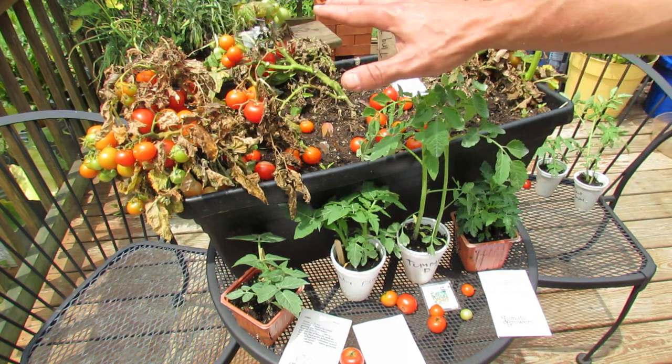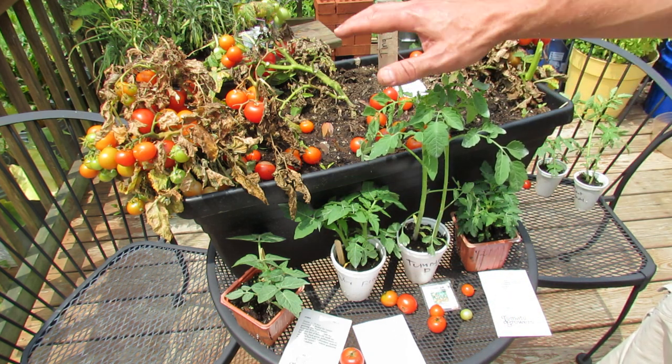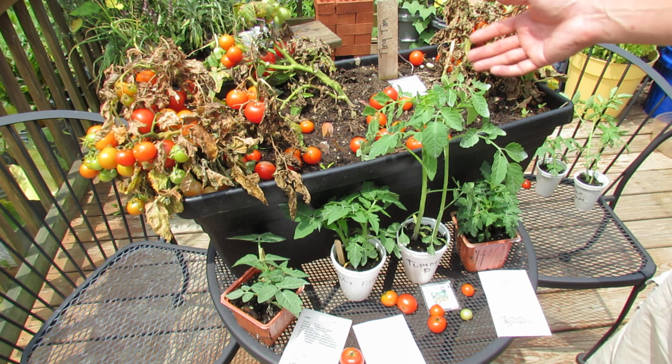This has three tomatoes in here, so let me just start with these. These are all determinate varieties, which means they'll get to a set size, flower, and set fruit over a couple-week period, and then the plant will die out just like this. So this die-out is perfectly normal.